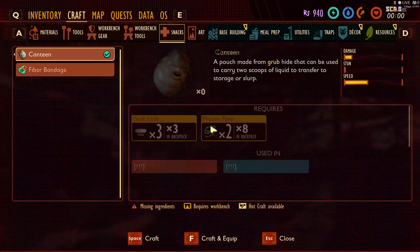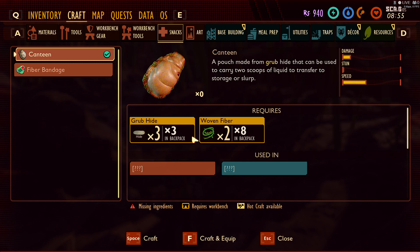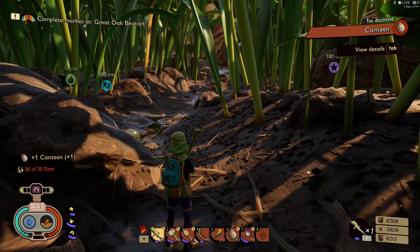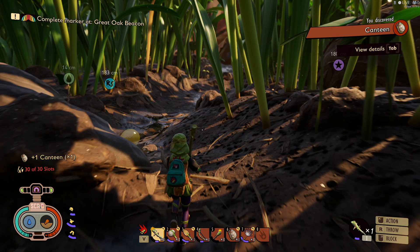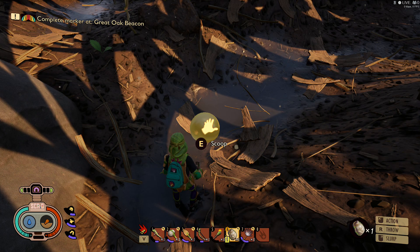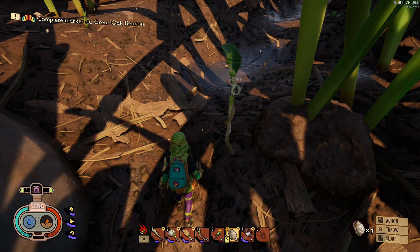Go smack the ground, it comes out of the ground, and just go ahead and take that little grub out. Go to your inventory — once you have the three grub hides and two wood woven fiber, go ahead and craft it. Now we have a canteen! Equip the canteen and put it over here into food. To use it, come over to any water source, just tap E, and scoop it up. Now you have a source of water.